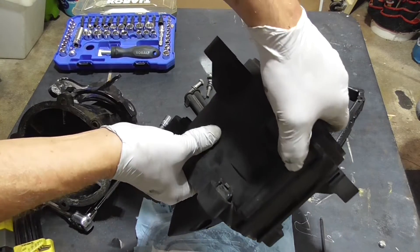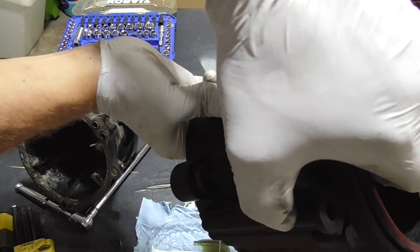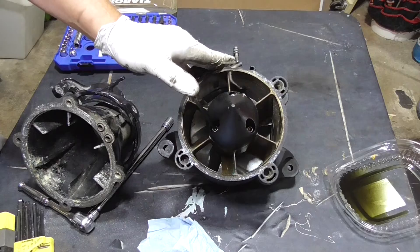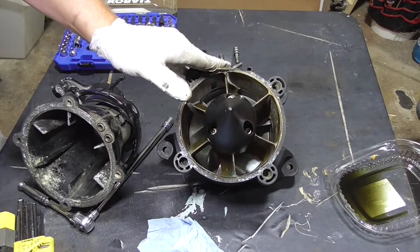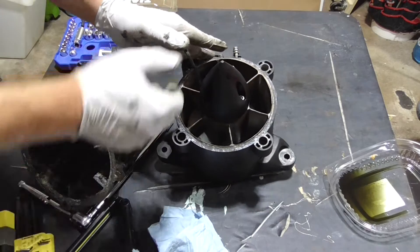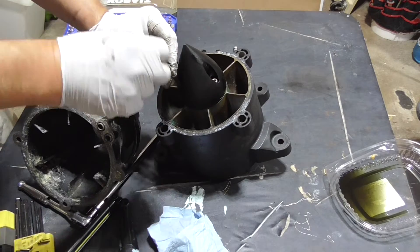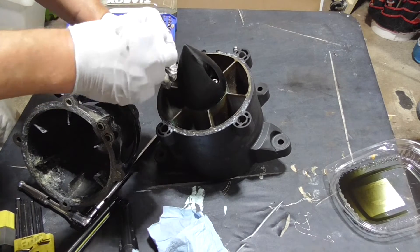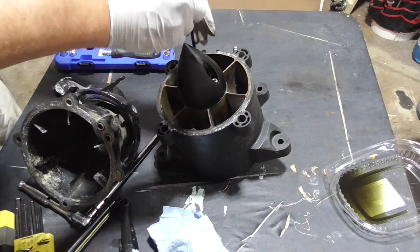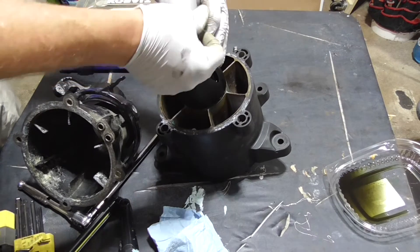Be sure to tip it back and forth so all the gear oil gets removed. Now the cone can be removed for inspection. In this case, there were no signs of leaking gear oil and the seals looked fine.